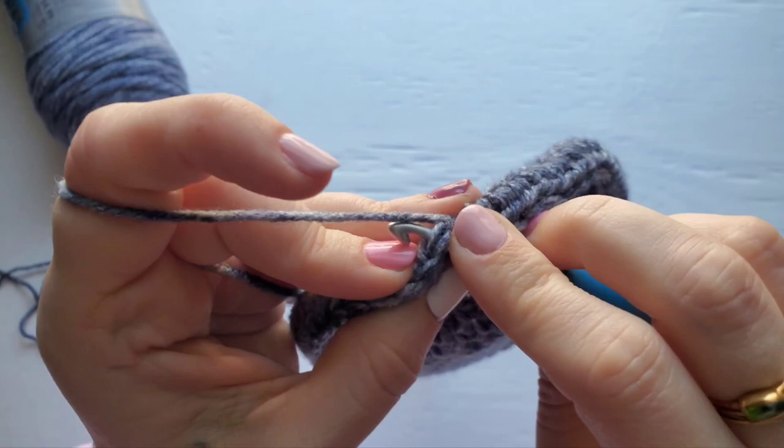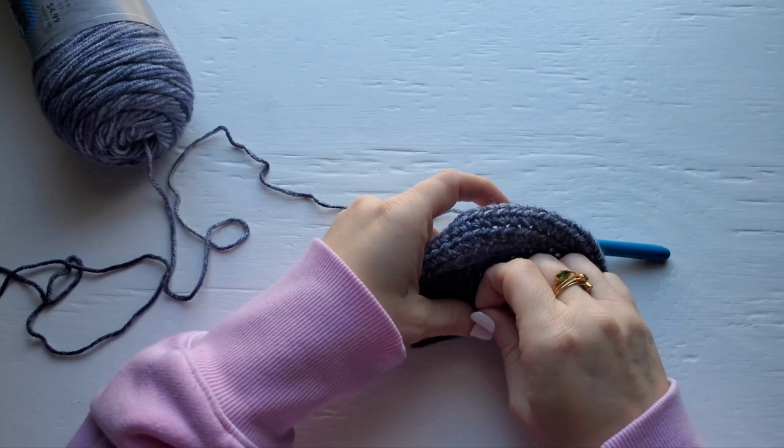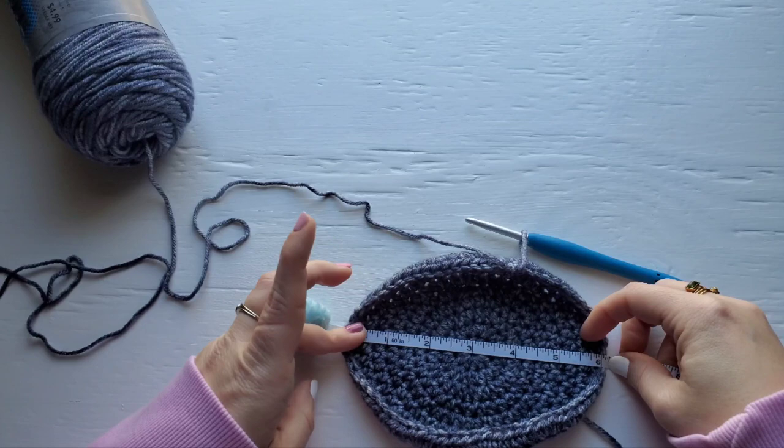I'm going to join and then give you another measurement. When you take this measurement, make sure your circle is pulled tight. Measuring across the center, you should have about six inches.